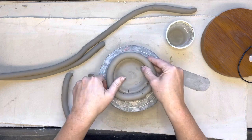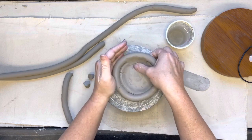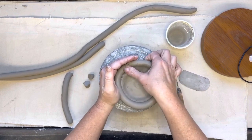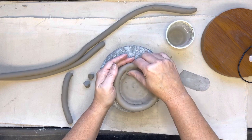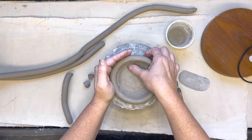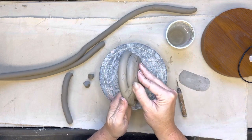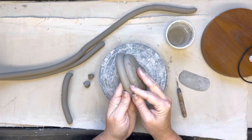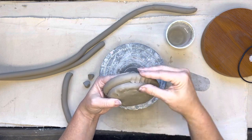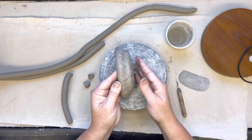You need to blend as you build. With this second coil on, I blend on the inside — supporting the coil, pulling clay down to blend it into the first coil shape — all the way around. Then I do the same on the outside. Every time you put a coil on, stop and take a minute to blend it. Blend back and forth up and down, not side to side. Going side to side won't do anything. Pull that clay down or pull that clay up.